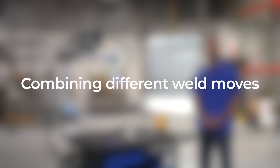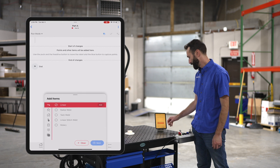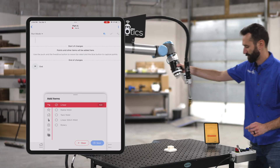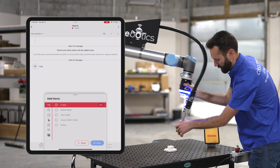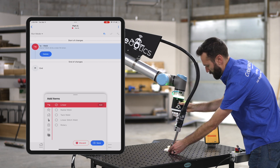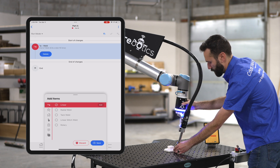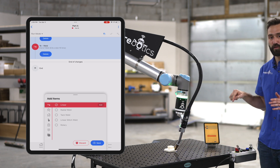Now let's incorporate all the weld moves that we've learned so far. Let's start with the linear welds, utilizing my two buttons here. I click the start point and the end point, and now we're going to go right into a radial weld.